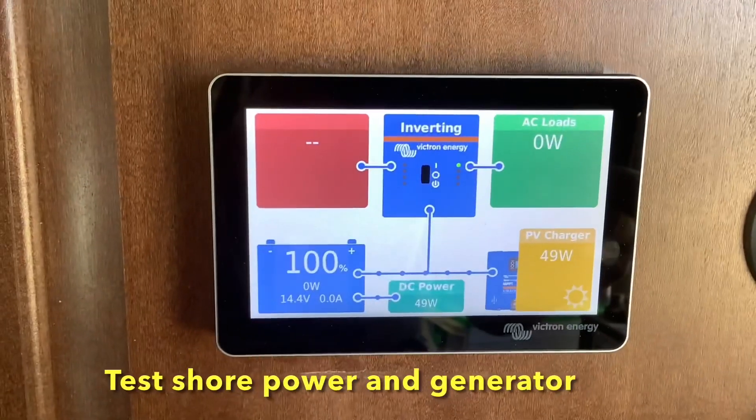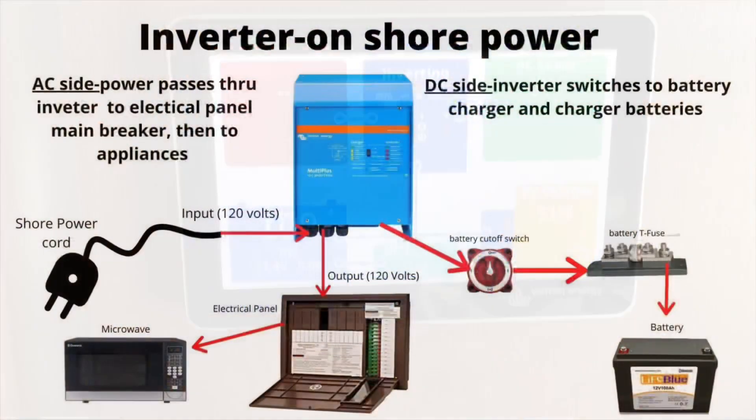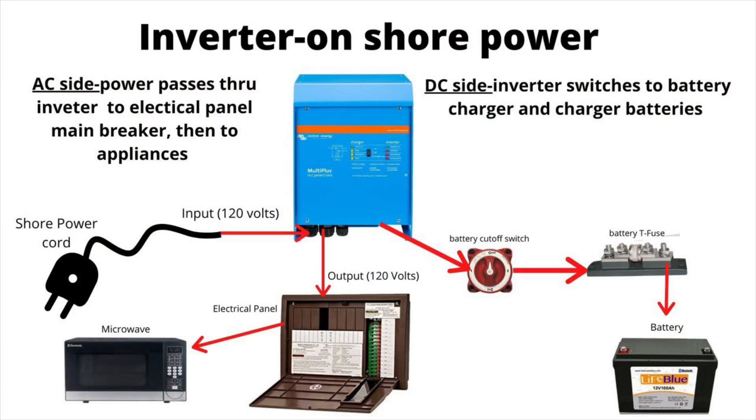How to test for shore power or generator power to make sure it's working correctly. If you look at this diagram, this is typically how we hook up the inverters. So instead of your shore power connecting directly to your electrical panel, your shore power now connects directly to your inverter and then goes to your electrical panel.